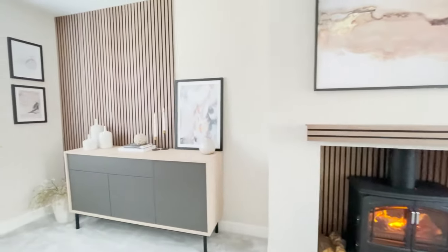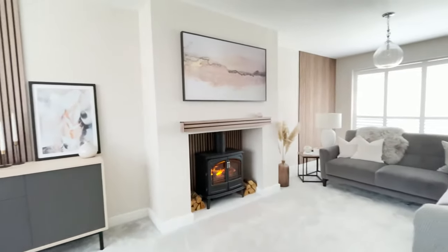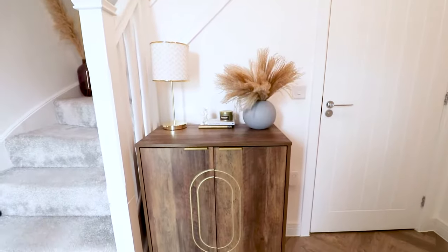We fitted these ones a couple of months ago at both ends of the lounge and behind the fireplace. They're 2.4 meters long, 60 centimeters wide. They can easily be cut with a sharp fine tooth saw. So we're going to be putting it on this wall behind this console unit.